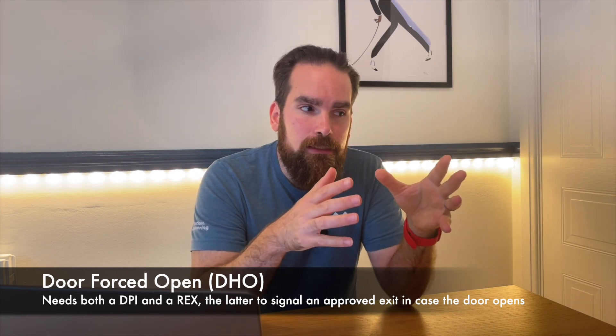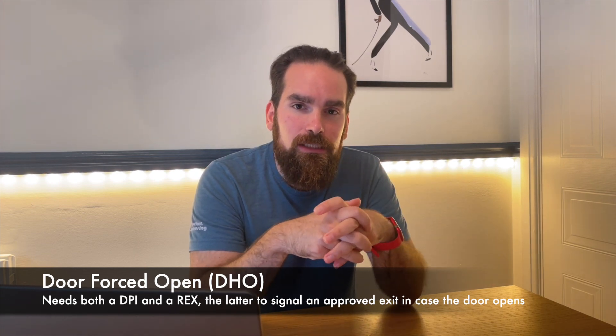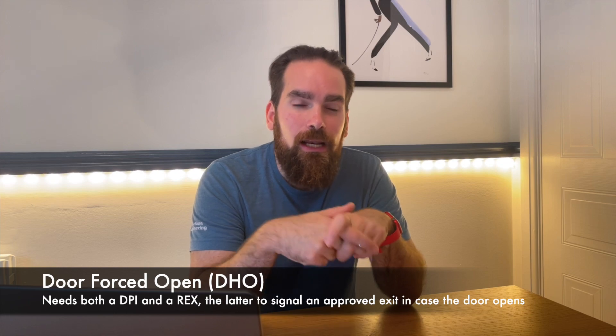The DPI is essential for door held open because otherwise the system doesn't know the door is open to begin with. The DPI plus the REX are essential for door forced open — without the REX, we cannot distinguish between someone legitimately exiting via manual egress versus someone smashing the door to get in. So there will be scenarios where you have manual egress and don't need the REX to unlock the door, but you'll still install an IR REX so the system knows someone inside is trying to get out and shouldn't alert for a door forced open event.